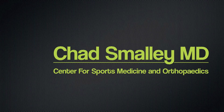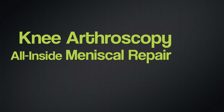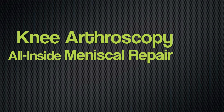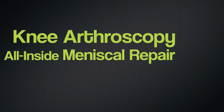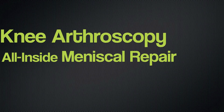This video is intended to demonstrate my preferred technique for an arthroscopic all-inside meniscal repair. Due to the well-documented crucial role of the menisci in load transmission, shock absorption, and secondary stabilization of the knee, my current surgical techniques have focused on preservation and repair whenever possible.